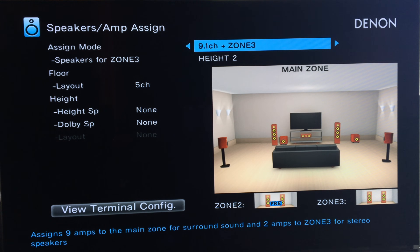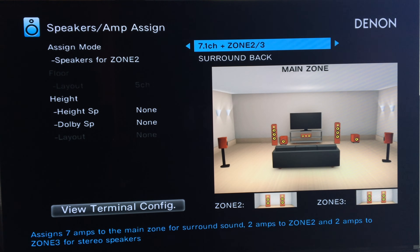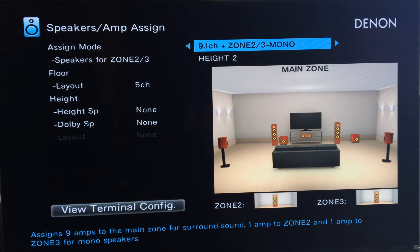And here's the same thing for Zone 3. And then here's assign 7 amps to the main zone for surround sound, 2 amps to Zone 2, and 2 amps to Zone 3. So if you want music in 3 areas, that's what you do. There's also 9.1 plus Zone 2 and 3 mono — assign 9 amps to main zone and 1 amp each to Zone 2 and Zone 3. So if Zone 2 is a living room with just one ceiling speaker and Zone 3 is one speaker outside, like a rock speaker, that's how you set that one up.